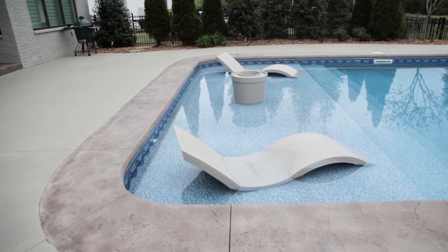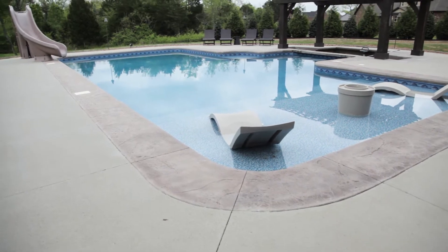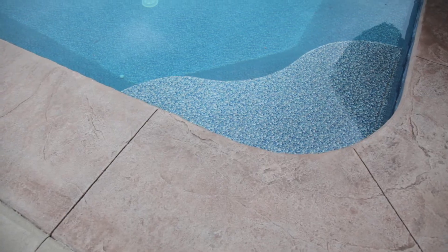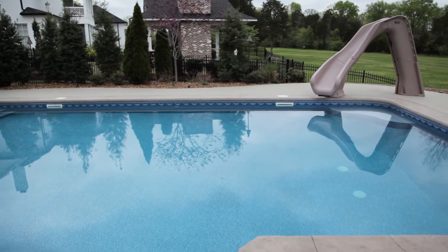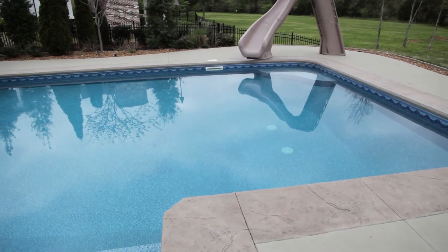So tell us about the home that you brought us to today. So we brought you here today to a pool deck. There are different kinds of decorative concrete — we have stamped concrete, we have stained concrete, and then we have micro-topping overlays. What we brought you to today is a micro-topping overlay over an existing pool deck. When we started here, we had nothing but plain-jane concrete. The customer wanted a little bit of design, but also a little more function with the concrete that they had.